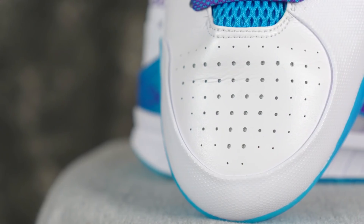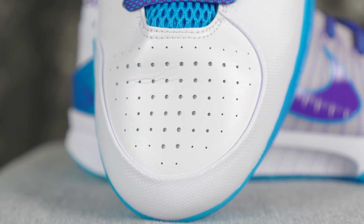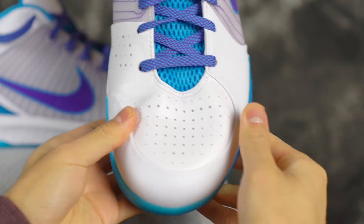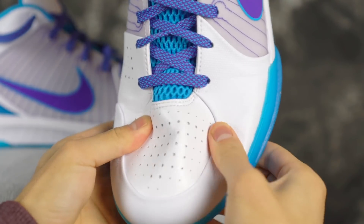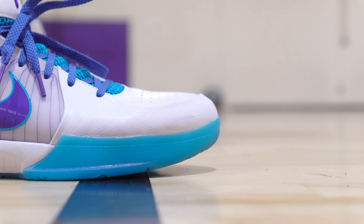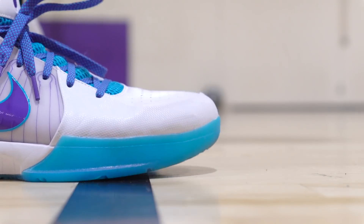Moving on to the materials — they kept it synthetic, and I wonder if they changed the composition or made it thinner to shed some weight, but they didn't really say anything like that. You got to break it in for a minute, which is a little annoying. I'm not in love with synthetic materials, but once it breaks in it's not bad. These materials are super supportive and they're going to last a long time — durability is going to be good. There was a little bit of pinching in the creasing in the forefoot when breaking it in. Also, do not use the top eyelet — it will saw into your ankle bone.